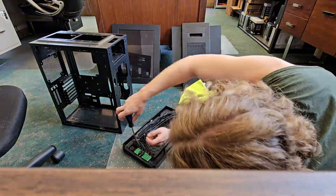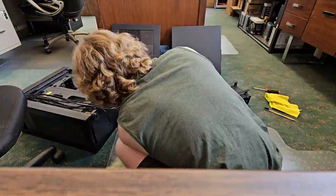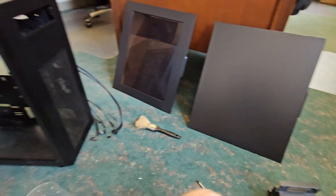Nice and clean. Now it's time to reassemble it. She's all cleaned up — it's time to build in this thing.